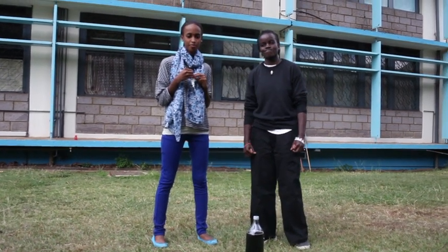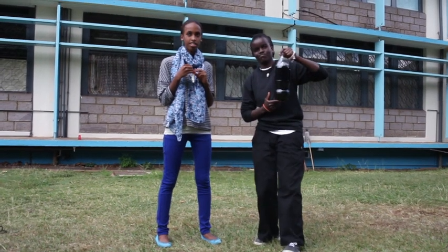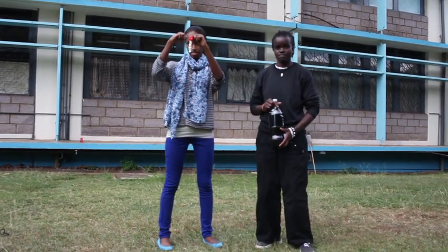Hi kids and welcome. This is Rokesai and we are doing the cork fountain experiment. For this experiment you will need a 2-litre Coke, mint Mentos, and a bottle top with a hole at the center.